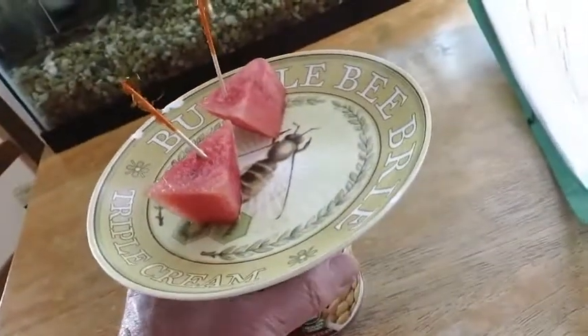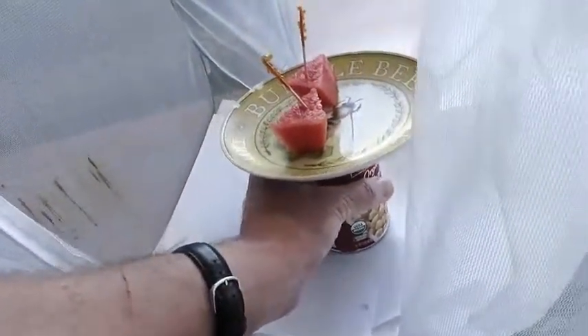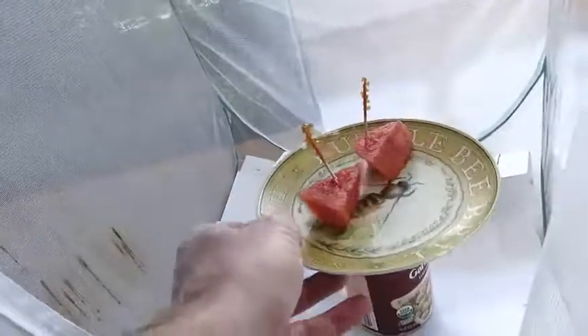We do this in the mornings — it's just part of their diurnal cycle. Butterfly nature is not to wake up in the middle of the night and go nectaring in the garden at midnight. We've found that it works better in the morning.